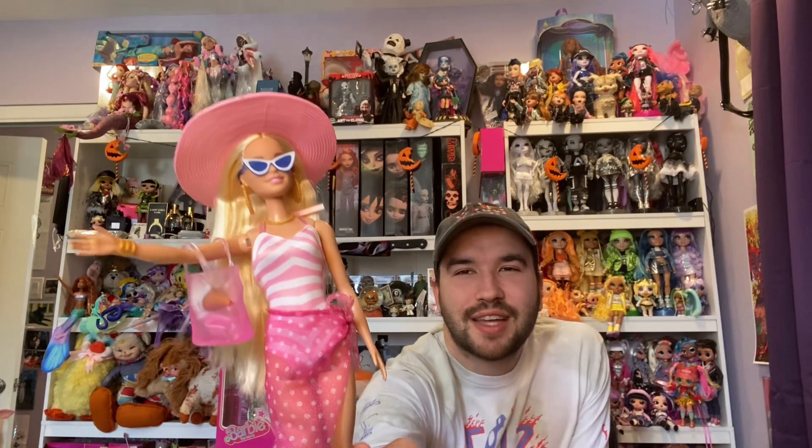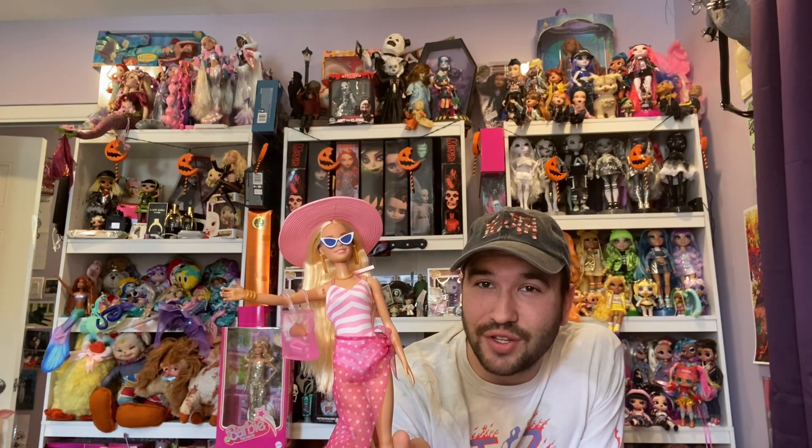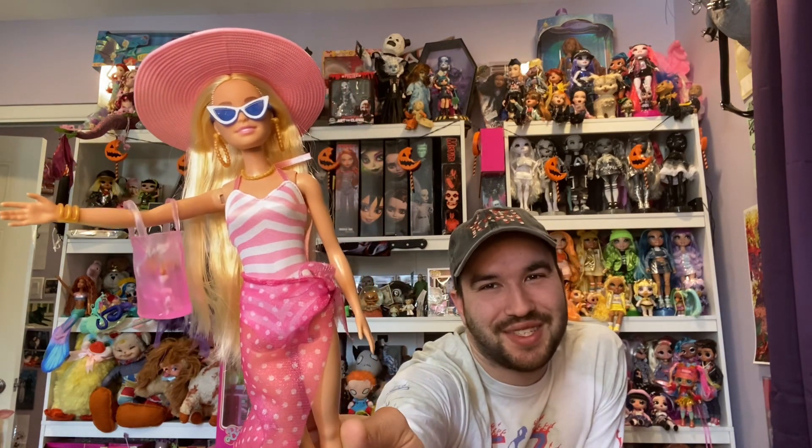I just say that because the blue glasses don't go with anything on this outfit. But I love the pink and I love the style of her — she's so cute, I'm so happy. What are your thoughts, you guys? What are your thoughts on Mattel's quality for Barbie play line dolls? What are your thoughts on this doll in general? She's so cute, I love her. Please like, comment, and subscribe, and I will see you guys very very soon.